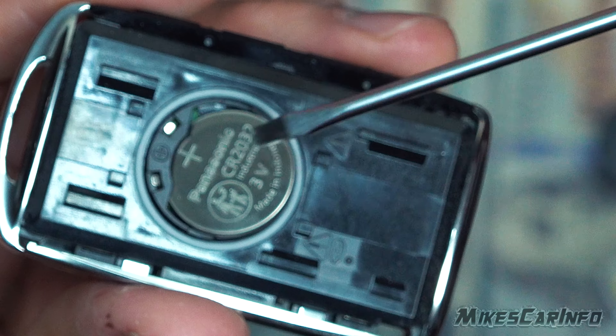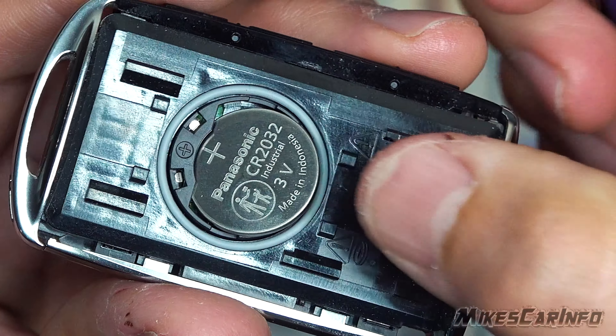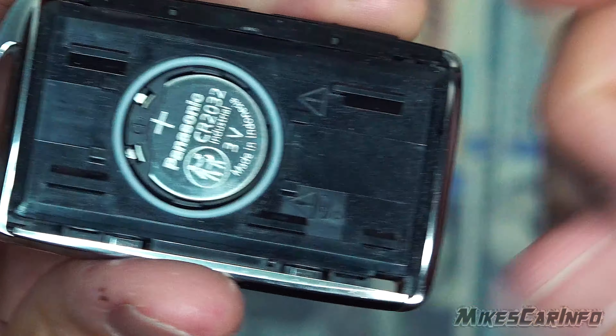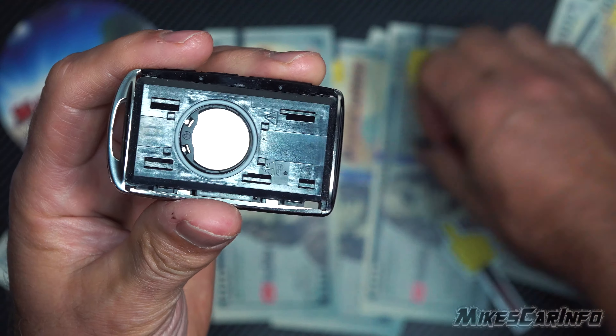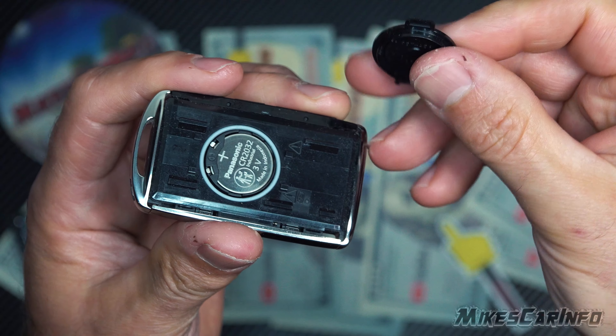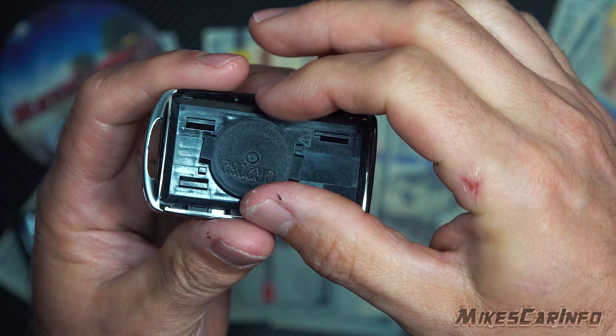Get a new one and lay it down like that underneath this side, then kind of press it in with your hand. With that seal completely flat, all the way down in that little crevice, take this up and line up the tabs.